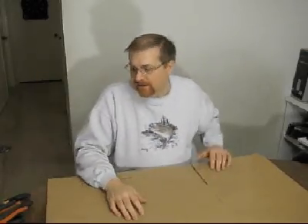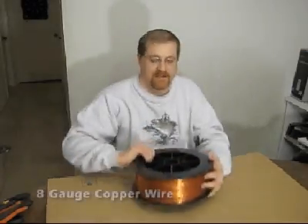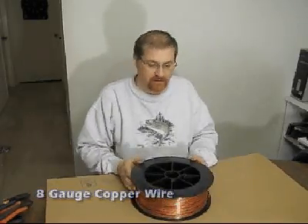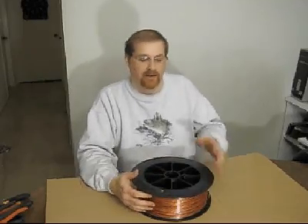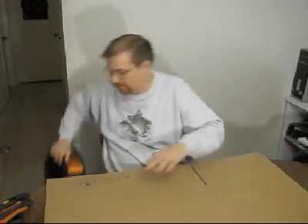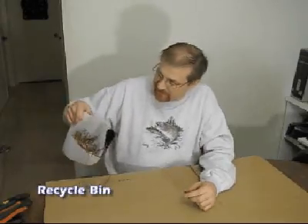You'll want to get some good wire. I use eight gauge wire, which you can get at any home improvement center. This is basically electrical ground wire, eight gauge, and that's what we'll be using to build our sculpture. I also have a milk jug that I use as a scrap trash bin to throw away scraps and pieces I won't be using.